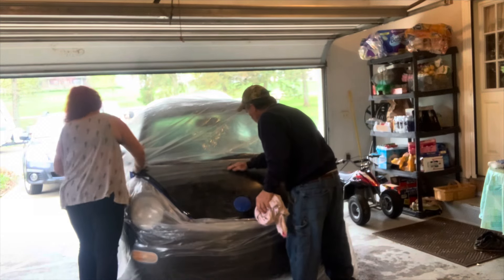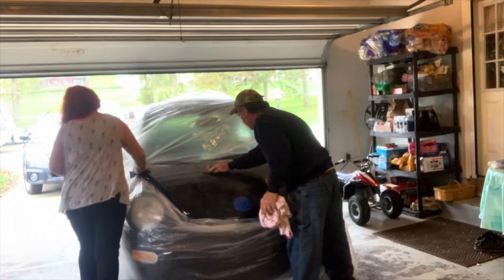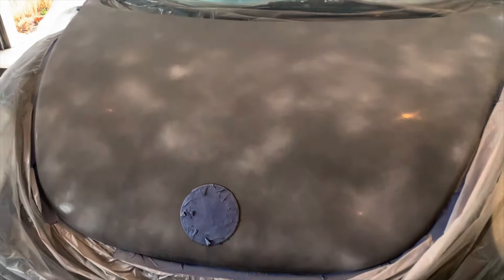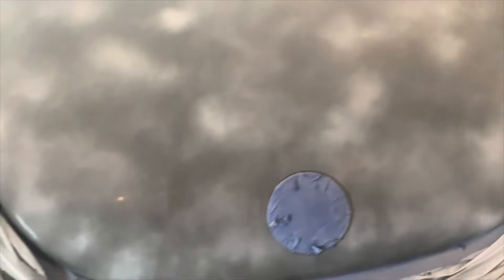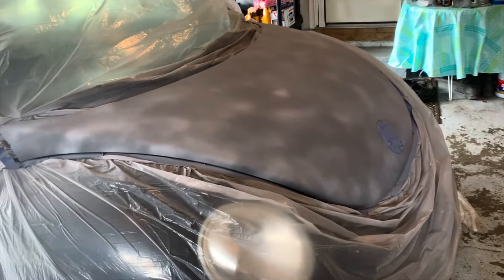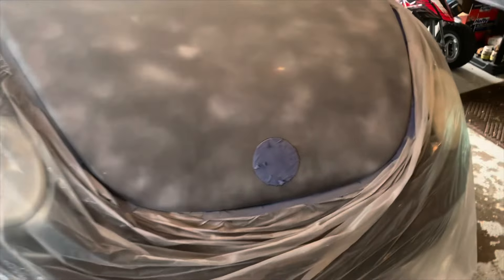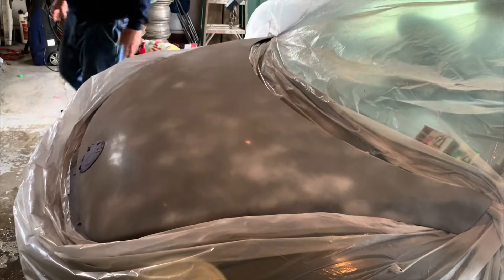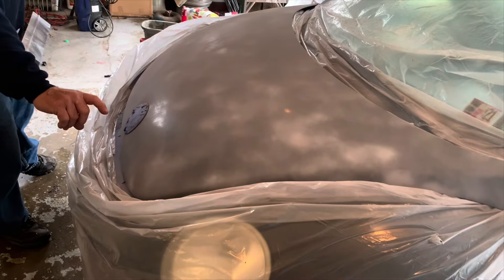Here's my dad helping me — we're in my parents' garage, and I suggest you do it in a garage because I had moments where I didn't. Here's the Rust-Oleum primer I used. Since my car is black I had to use a few different coats. This is the first coat — you can still see through it, it's really spotty. My dad comes along and is probably telling me to spray more evenly. He's painted a lot of cars, not like this kind of paint job, but a normal paint job, so he's showing me the right technique.